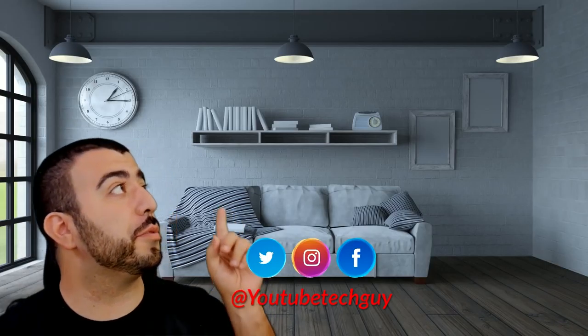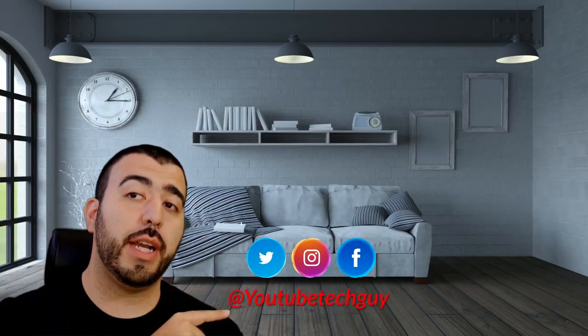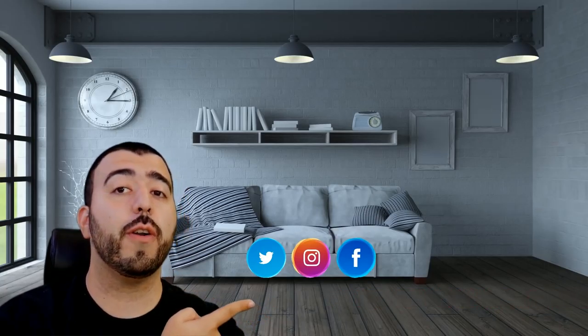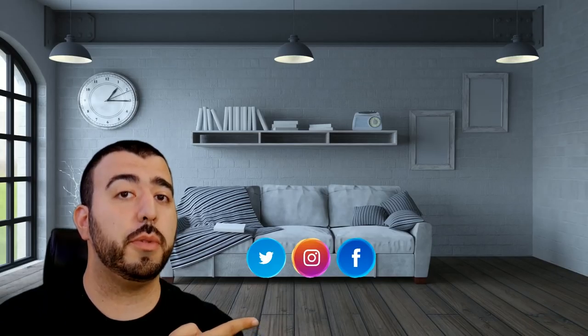If you liked it, why don't you go ahead and subscribe up there. Make sure you follow us on social media right here. And of course, check out our latest video up there, and right down here you're going to find the perfect video for you — or at least that's what YouTube tells me.